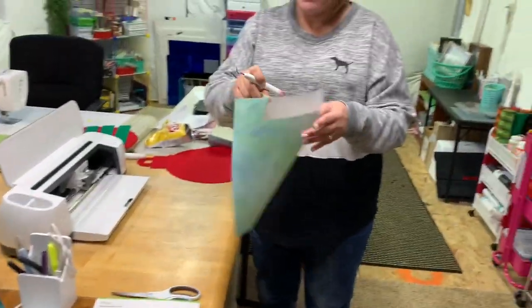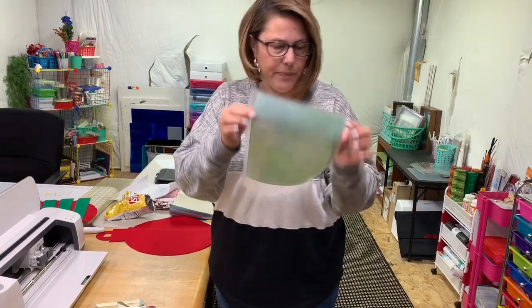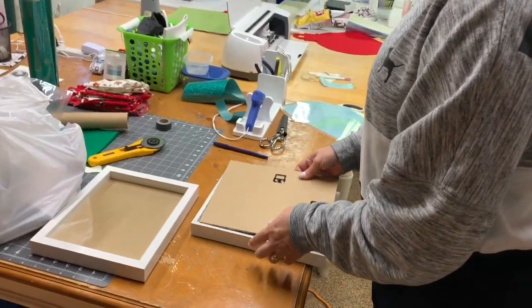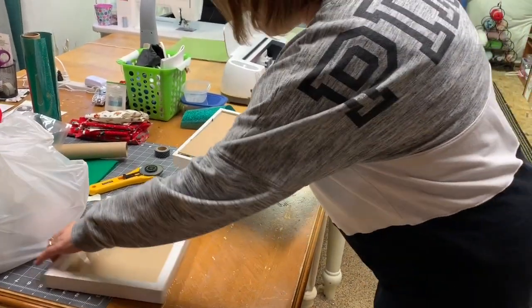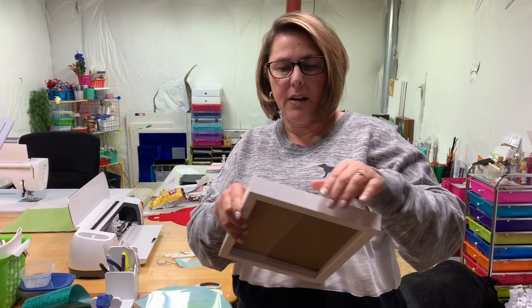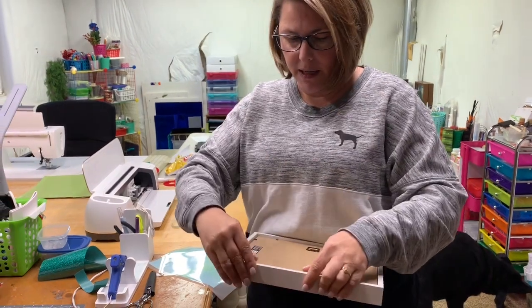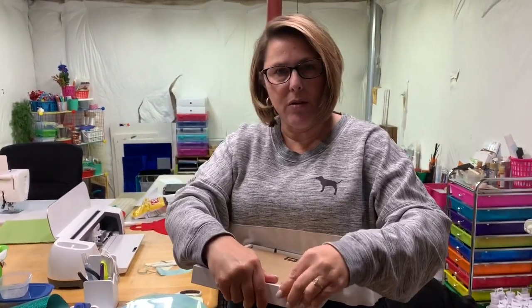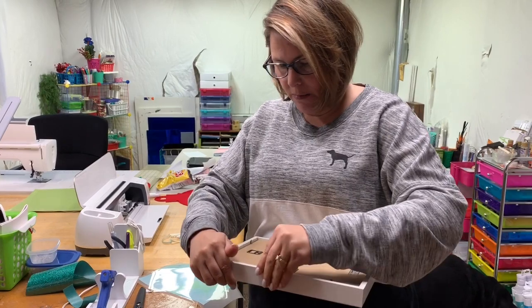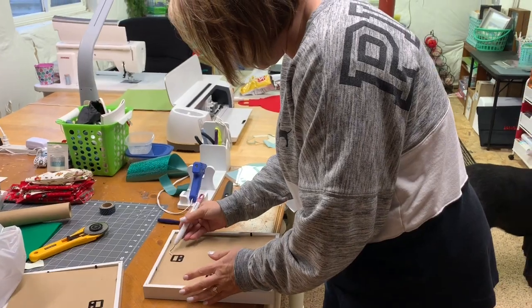I'm just going to go ahead and weed it. I went ahead and made an 8x10 square in Cricut Design Space just so that I could do this a little easier. I'm taking the cardboard — don't mind my craft room, it's a mess, I've got about 20 projects going on — and I'm just going to go ahead and open up the tabs here on the back of this shadow box. I got these in a three-pack at Michaels for $15. Just pull those tabs up and take the cardboard piece out.